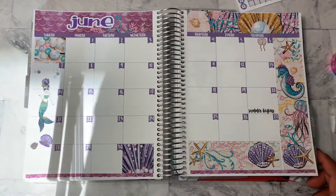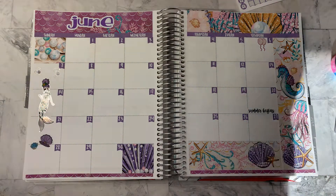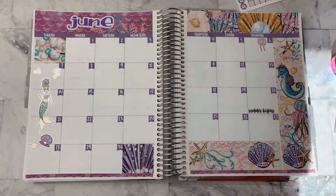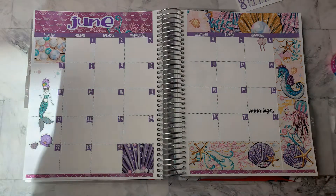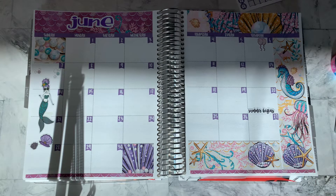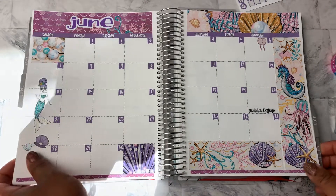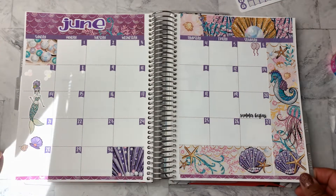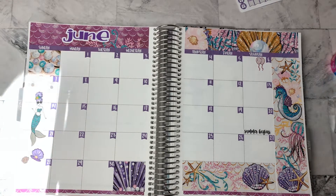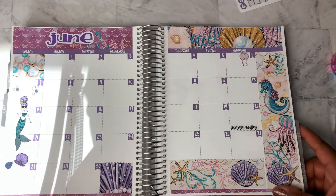I don't have anything to plan for the month. And I apologize for the shadow there — let me see if I can fix that. All right, that's a little bit better. Okay, I'm not going to be able to exactly get it to go away because it's my camera. So anyway, this is my month at a glance for June.